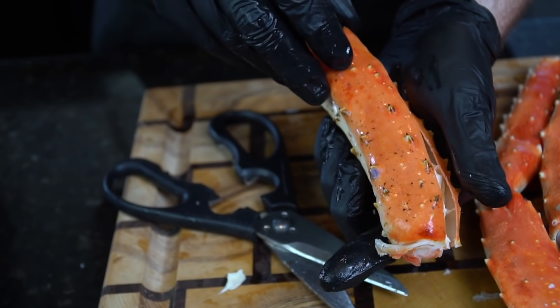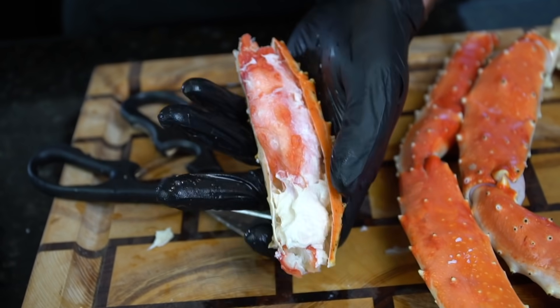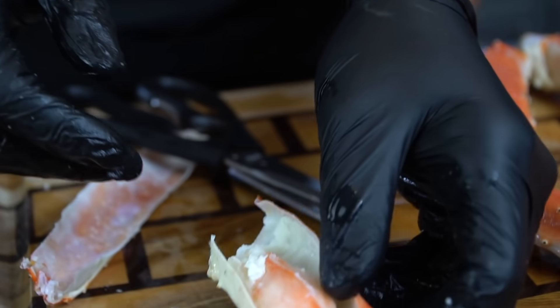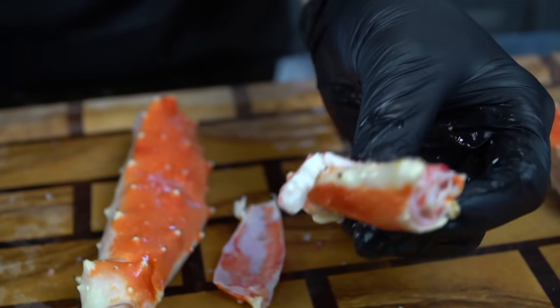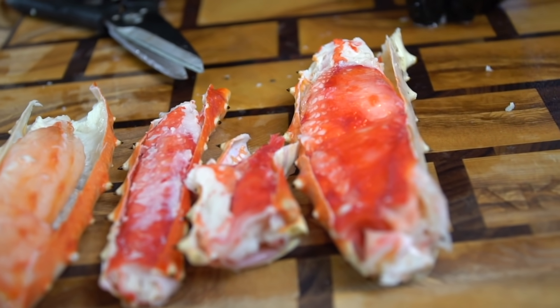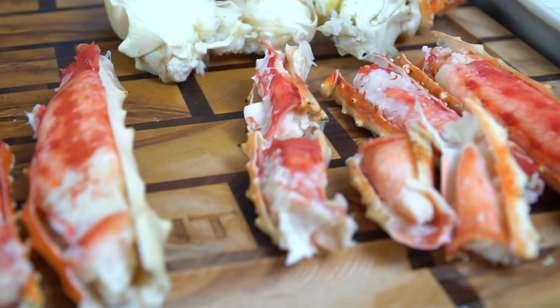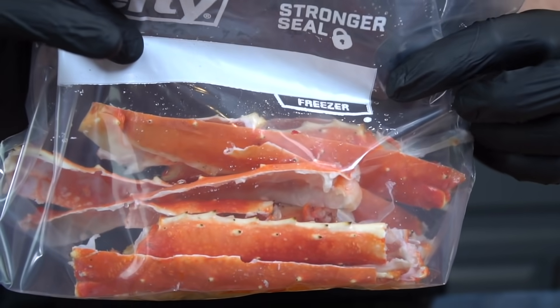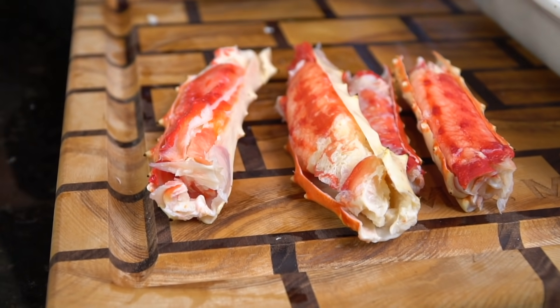Just look at all this fantastic crab meat — this is what you're paying the money for. I know these are expensive, but when I buy snow crab legs for $14.99 a pound and crack them open, there's just no meat in the shell. With king crab legs, you're at least going to get some protein out of the deal. We're not letting any money go to waste — keep all the shells, throw them in a zip-lock bag, and pop them in the freezer.